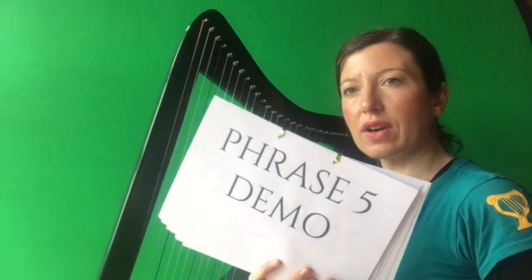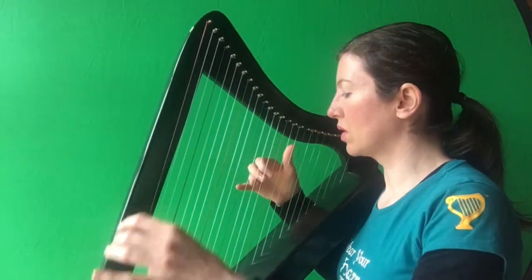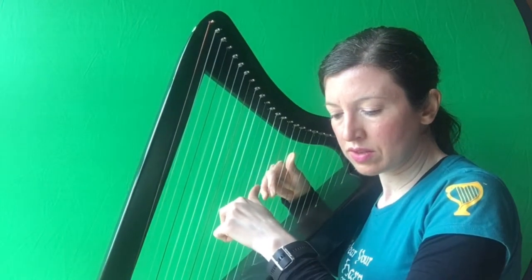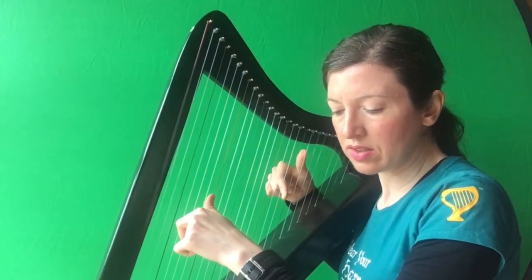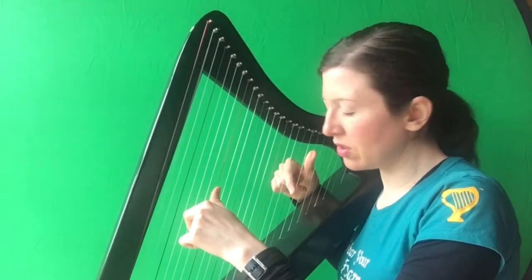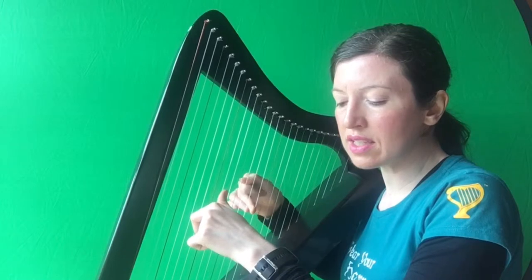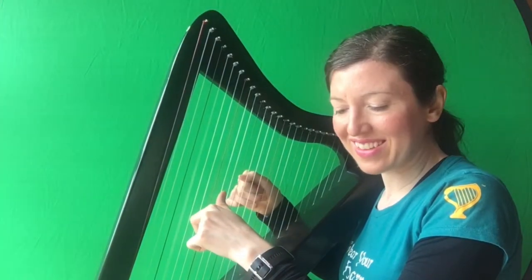So let's hear phrase five of part two. One, two, three. Together, C, D. Together, F, G. Together, G, A, D, E, C. Together. Sneaky extra note there that you didn't expect — or that I didn't expect either!